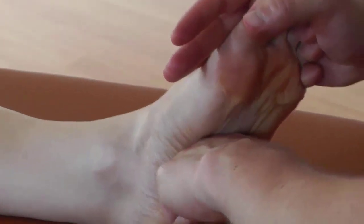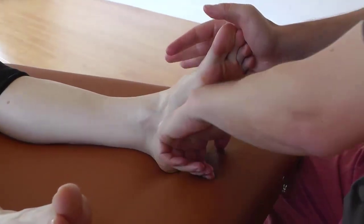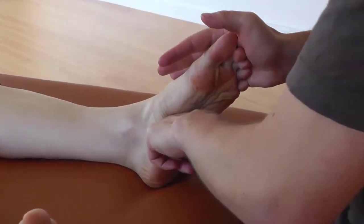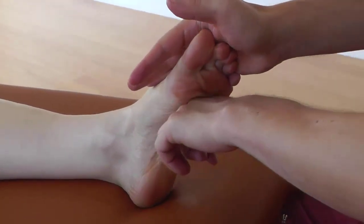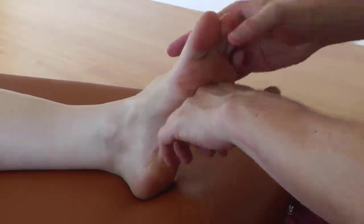And then the fist glide — rock forward and allow your knuckles to sink in. As you rock back, come back to the beginning but really ease up your pressure. Don't overdo it.